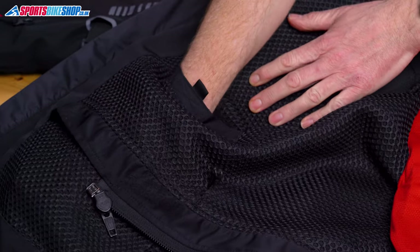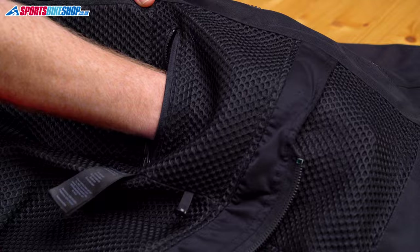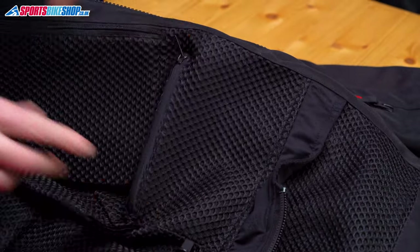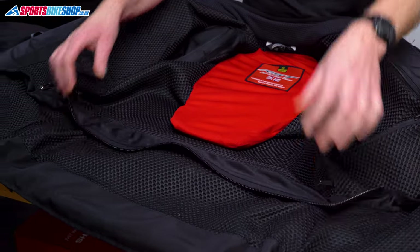There are two pockets on the inside of the jacket which sit a bit higher than the outer cargo pockets, so they're the ones I used to store my wallet and my phone. The jacket and the trousers connect with a full length zip so you can get a good seal between them.